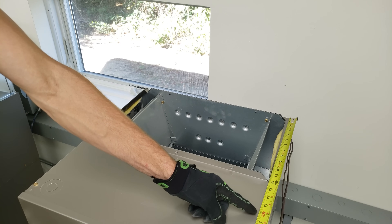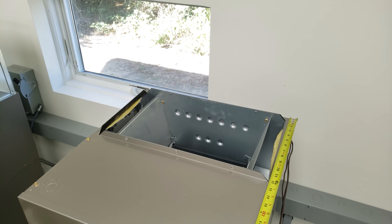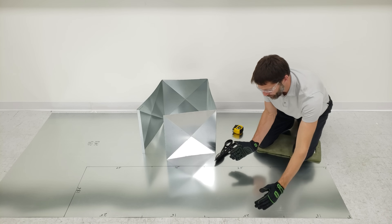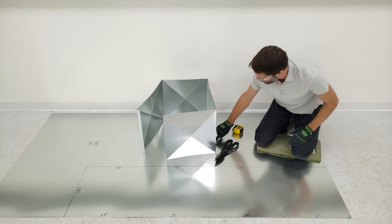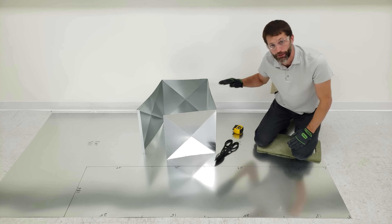I'm going to make this plenum 18 inches high off the top of this air handler. So on this piece of sheet metal right here I have it at 18 and a half inches, because I'm going to bend a half inch flange, so it'll be 18 inches when it's done.